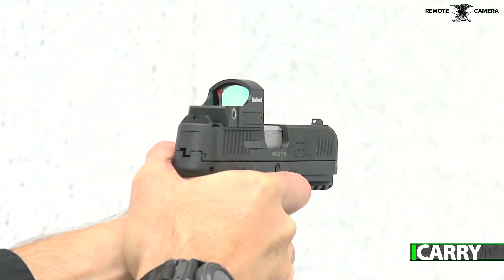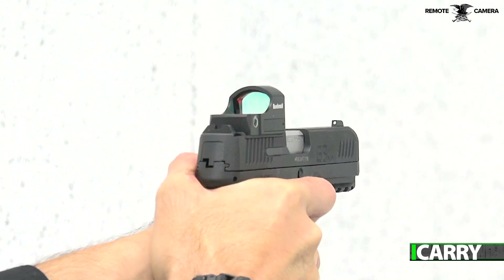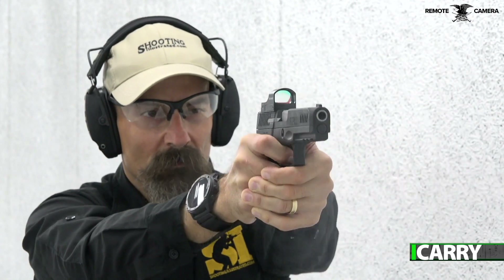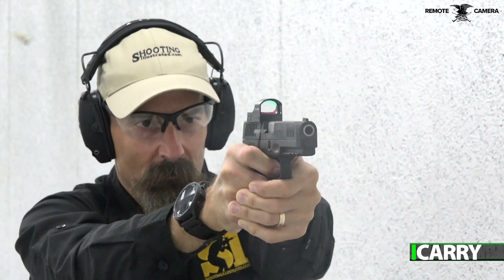Striker fired, the G3 has Taurus's second strike capability where the trigger can be pulled a second time on a round that fails to ignite. While it's not a traditional double action system like the Beretta 92, the second strike feature is analogous. Should the G3's striker fail to ignite the round, the trigger can be pulled again, obviously with a heavier pull.